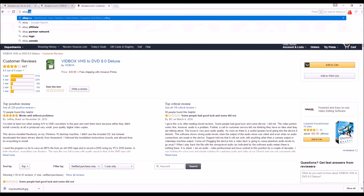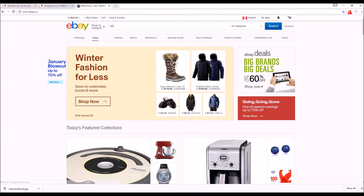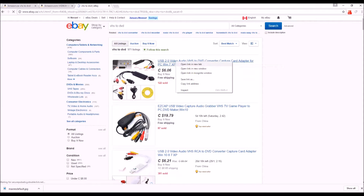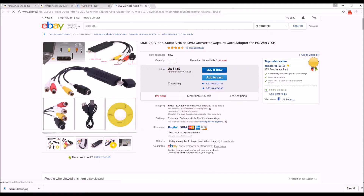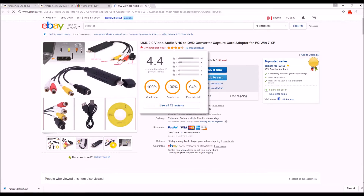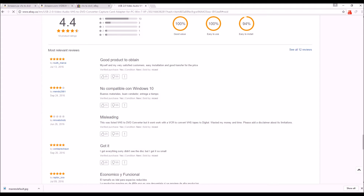Let's check out eBay. I found some of these for about seven bucks. If you're on a really tight budget and have lots of time, maybe this thing will work out for you. It looks like pretty much the same shell as the one I'm using right now and comes with all the same stuff. It gets pretty good reviews — 18 product ratings — though I do wonder sometimes if those reviews were written by someone connected to the seller.